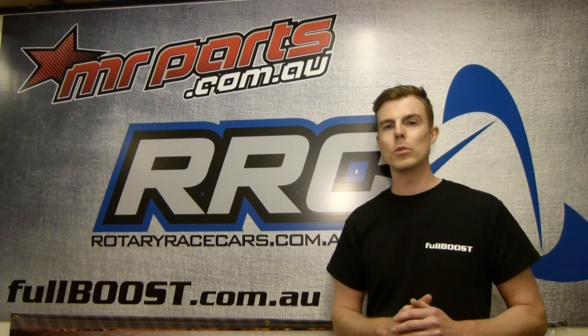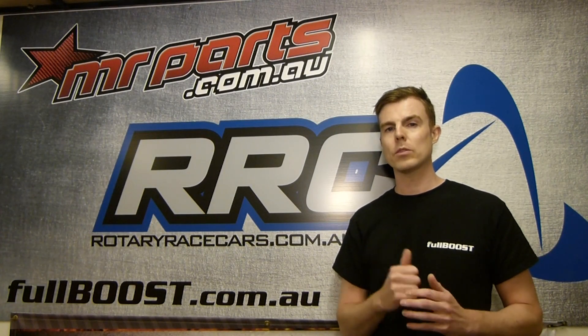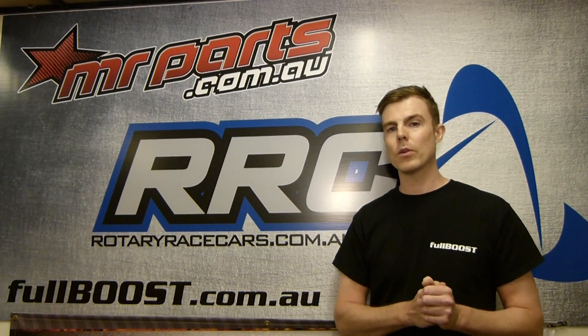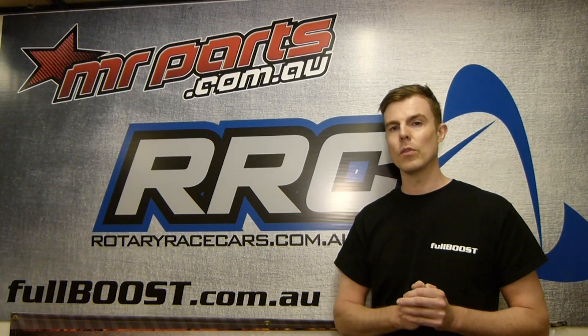Hi everyone, thanks for tuning in to the FullBoost Tech Files. I'm Paul from MrParts.com.au and Rotary Race Cars. We caught up with John Blanche from Microtech EFI recently just to give us an overview of some of the newest and latest products in their line-up.